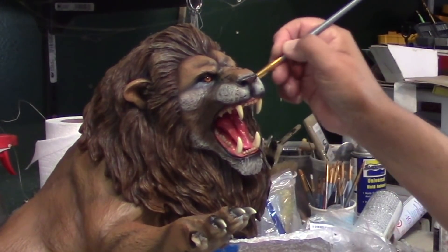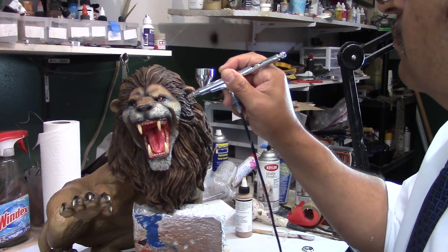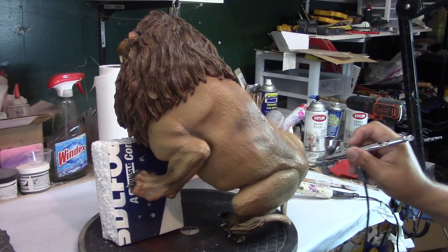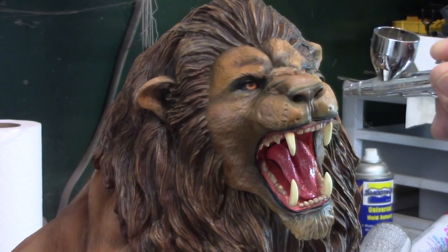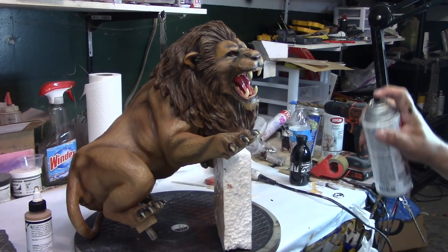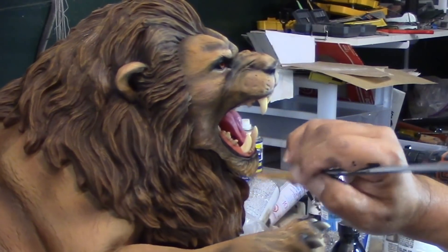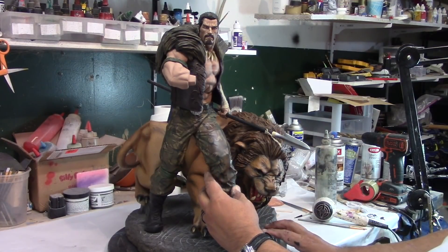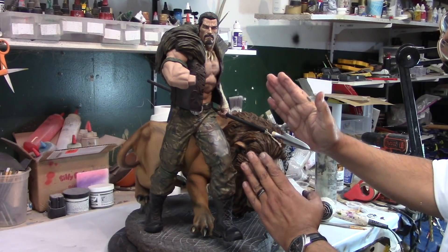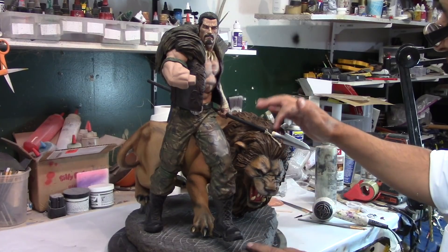I'm just adding a little bit of 99% alcohol. Now I'm going to seal it. So now we're going to position the figures. It's a little tricky because you want to make sure the figure isn't in the way of the lion's head, so we have to calculate that.